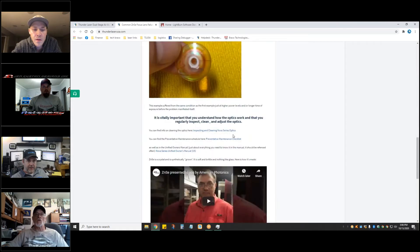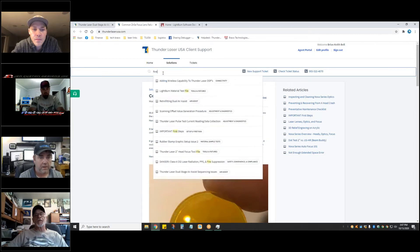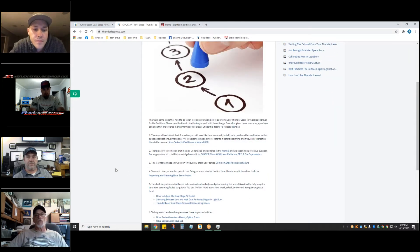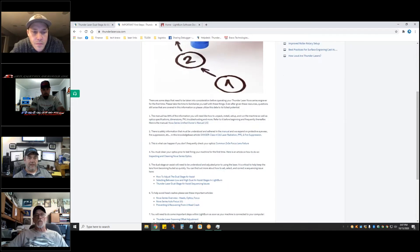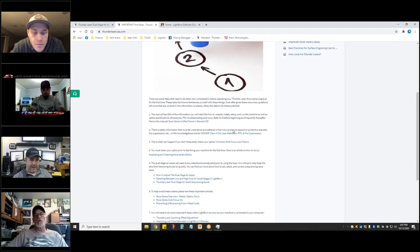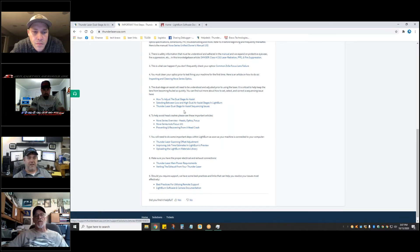I've got it in big red letters: you need to clean your optics often. There's a first steps article I put together covering the manual, safety, and then what happens if you don't clean your lens. You must clean your optics prior to test firing your machine for the first time, and there's information about dual stage air because if you don't understand that you'll foul your optics.